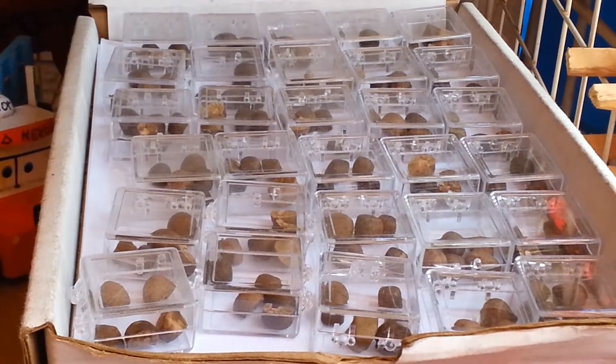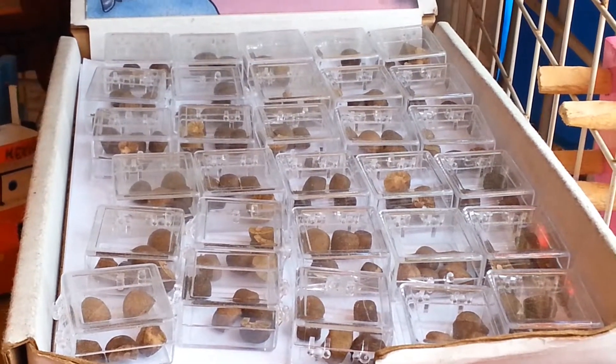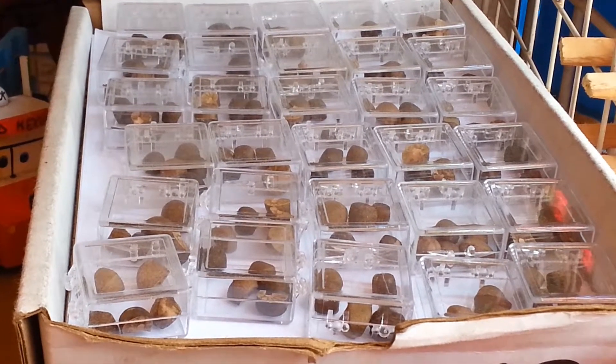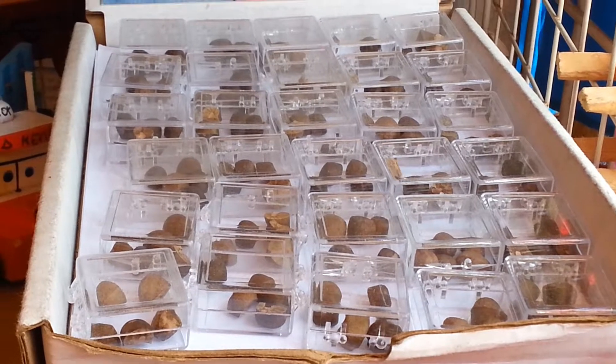Hello viewers, welcome. This video will be showing you Mexican jumping beans. On a recent trip to Mexico, we found this shop selling a bunch of Mexican jumping beans, and we thought it was a really cool sight to see.